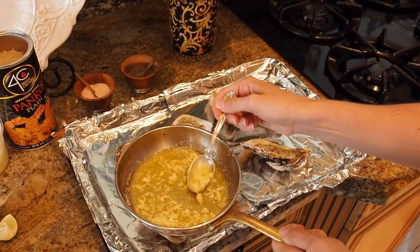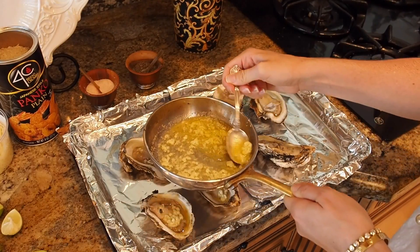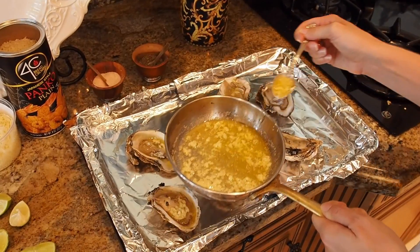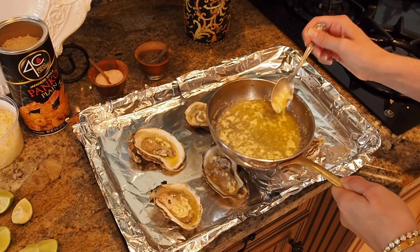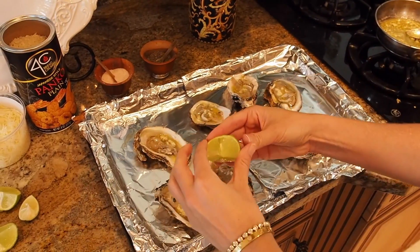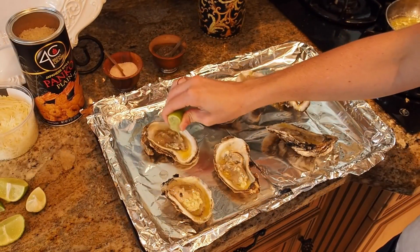Make sure you get the garlic in there — it's the good stuff. Just a little bit. Then I have some key lime, but if you don't have key lime you can just use regular lime. I'm gonna give it a big squeeze on each one.